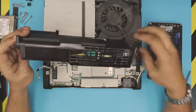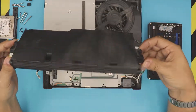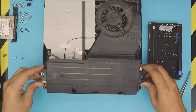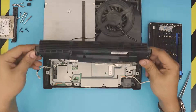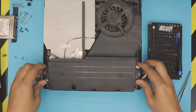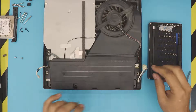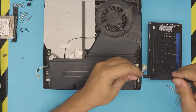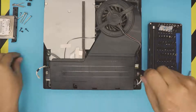Now grab the new power unit. Pull the cable to one side, put it on top evenly — make sure the two connectors go inside those tiny holes. Align it right over and then push down on this side, making sure it goes all the way down. Next, put the two screws back in, one on each side.